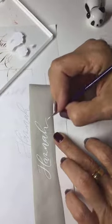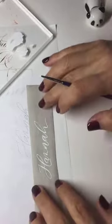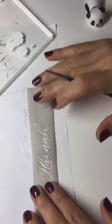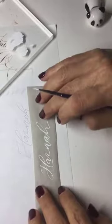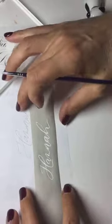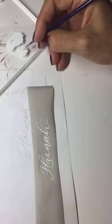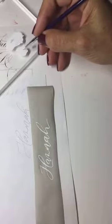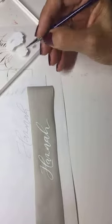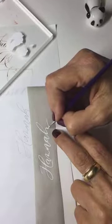You just have to pay attention that while you write with your brush, you don't move your ribbon around, so you don't lose the positioning of your name below. But that's totally okay — the light box allows for everything you want.